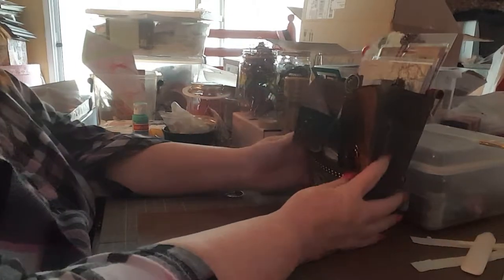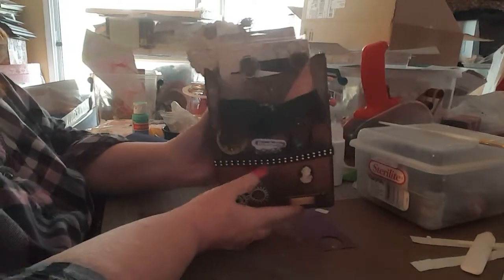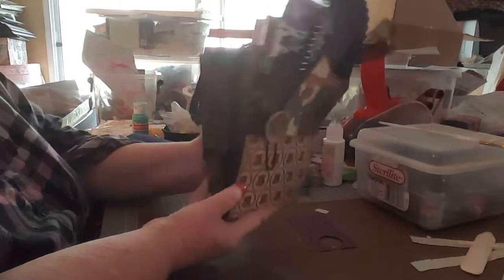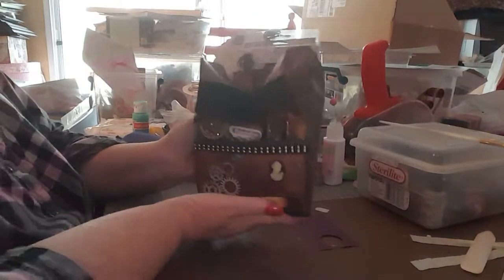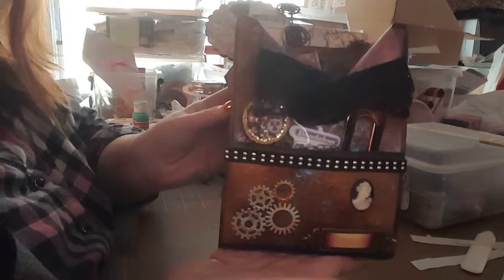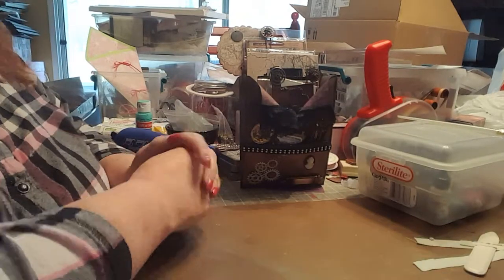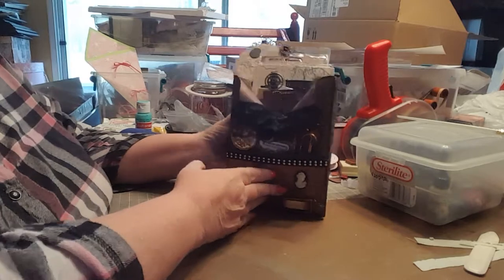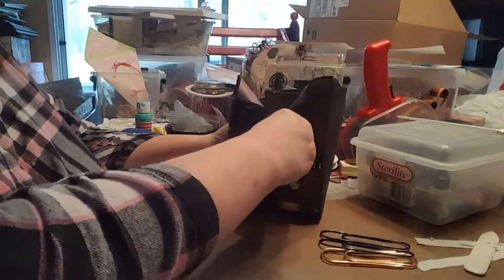Hello crafty friends! Today I'm going to share with you this loaded steampunk altered bag that I did for a swap on Amazing Crafters. I'm going to take it all apart and show you everything in it and a better view of the actual envelope itself. I had a lot of fun making this, and also some frustration, so I'm just going to pull everything out.